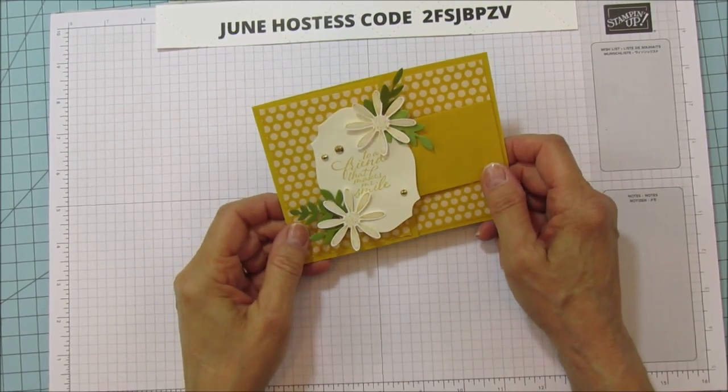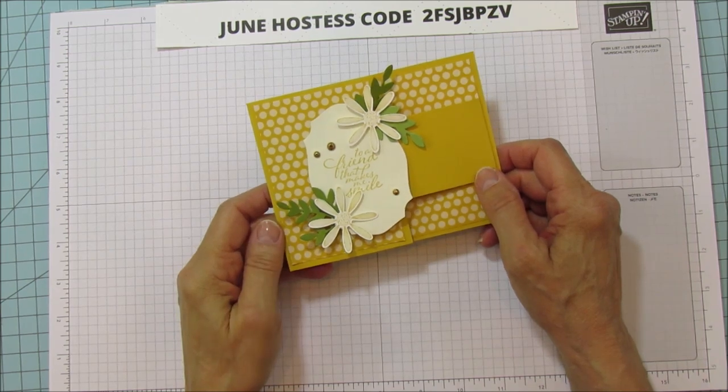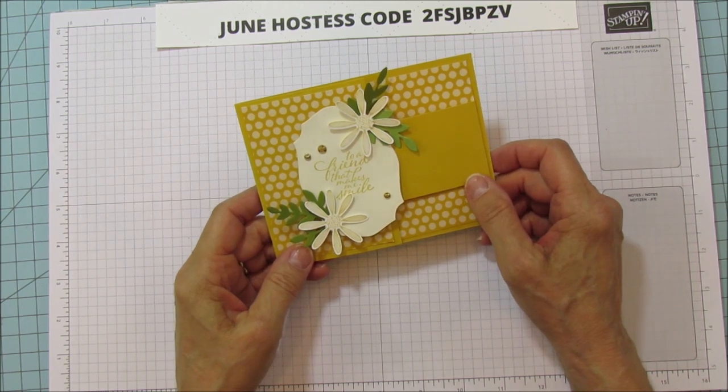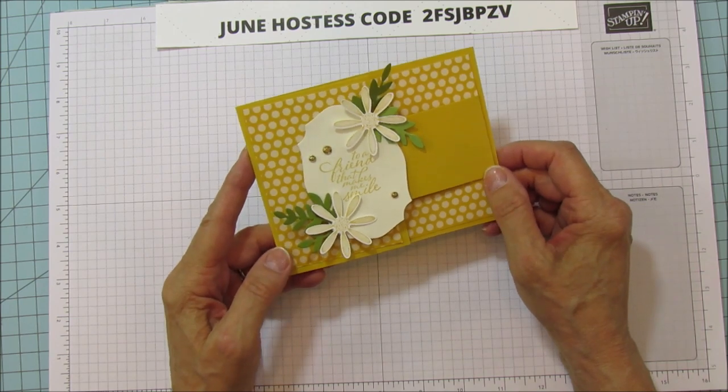Hello everyone, this is Angie at Stampin' with Amore and today I am sharing another Technique card. I think Tuesdays have become Technique Tuesday because I've really been enjoying sharing the Technique cards with you, and I hope you're enjoying them as much as I am enjoying sharing them.